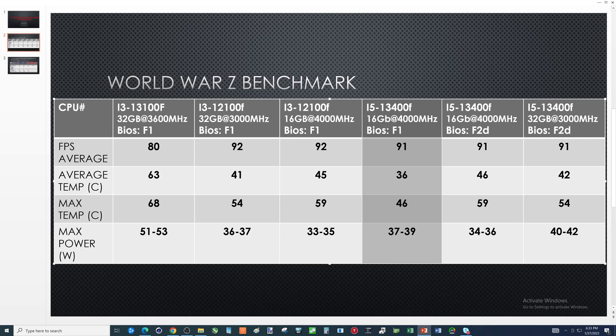This was interesting. I figured this has got to beat 92 FPS. I was thinking maybe there's something wrong with this motherboard, so I decided to do a BIOS update — updated from F1 to F2 Delta. Same thing with the 4000MHz RAM, ran it again: 91 FPS, average temp goes up, max temp goes up, and max power drops. Doesn't make a lot of sense to me, but whatever. Go figure.